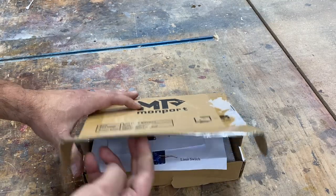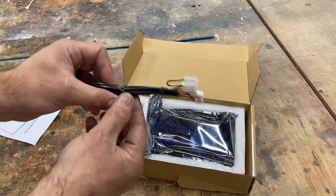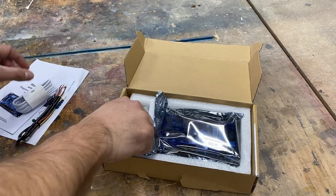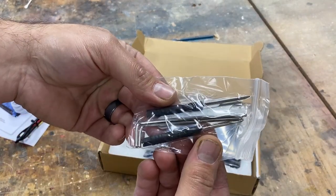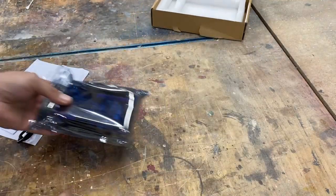Let's see what comes in the box. We've got a couple of sets of instructions, a little picture diagram, a couple of wires — I think there are four different harnesses in there — a USB cable, and some small hand tools, which is handy: a small screwdriver and nut driver. And then there's the actual controller itself. Pretty nice little package here from Monport.